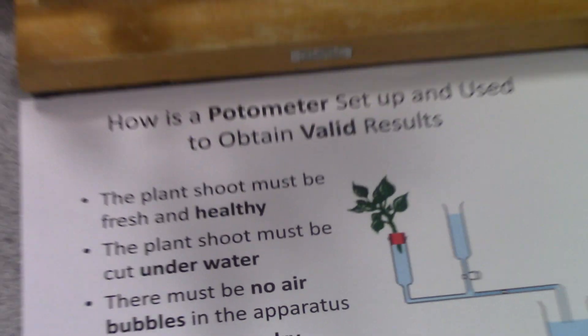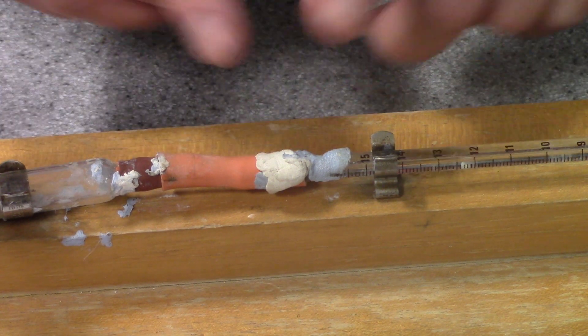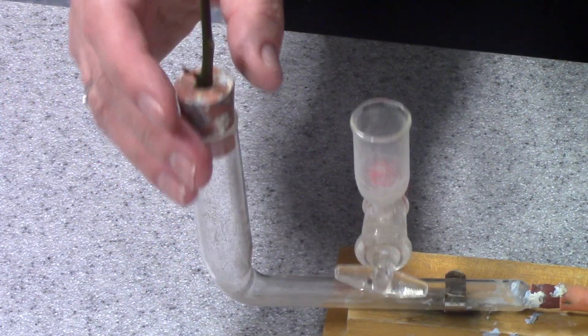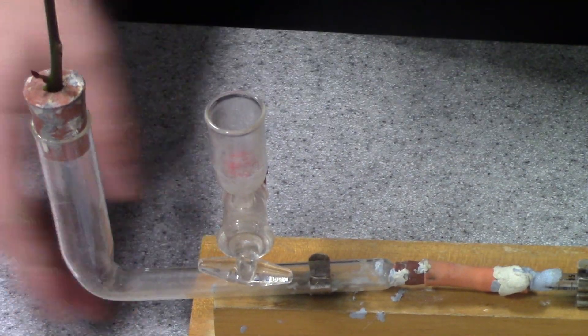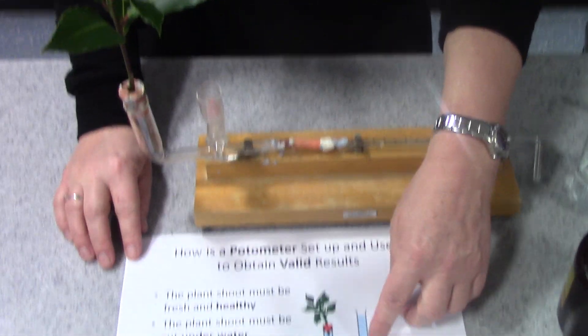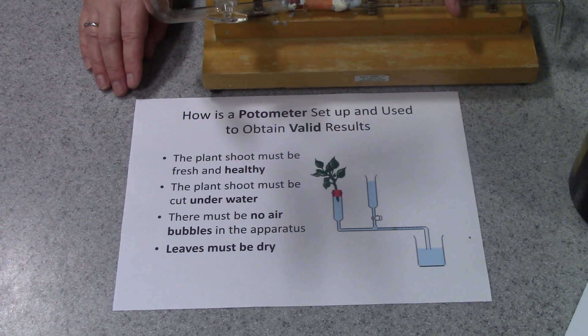Another thing about this apparatus — you can see all these bits of blue tack and putty that have been put on over the years — you have to make sure the whole thing is airtight. Where the shoot is inserted, you need to seal around it very carefully with Vaseline to make sure that when the water has been drawn up through the plant, there's no air being drawn in from outside. Once you've finished a run of the investigation, you can open a tap or use your syringe to refill and push the bubble back to the beginning.